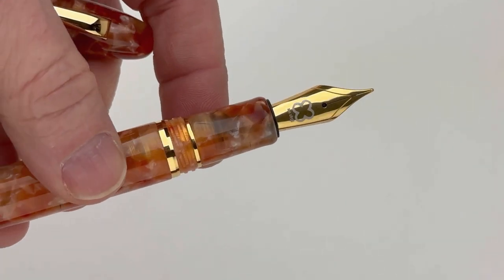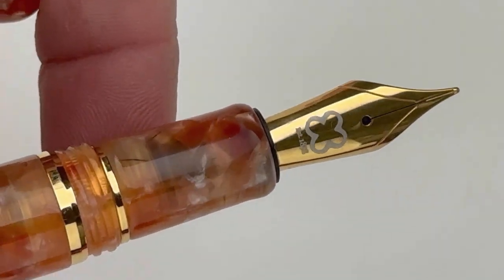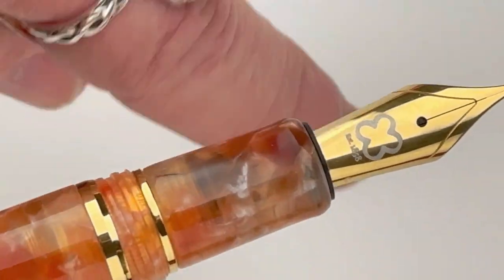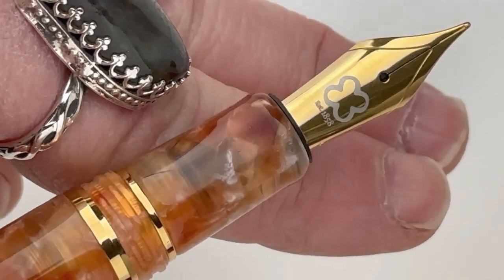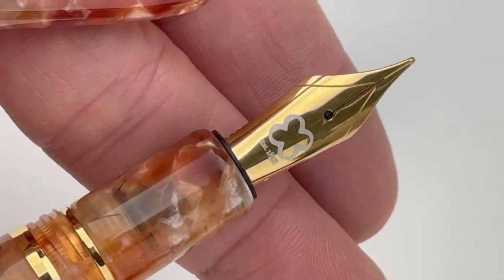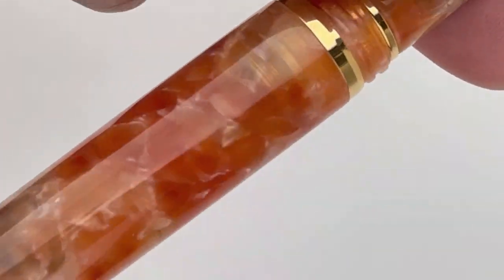Route 66 is often referred to as the Main Street of America because you can see all the natural wonders as you drive along the route. And that is why the first pen in this collection is named after the National Park, the Petrified Forest. These pens have an acrylic blend body and cap that perfectly match Arizona's landscape.